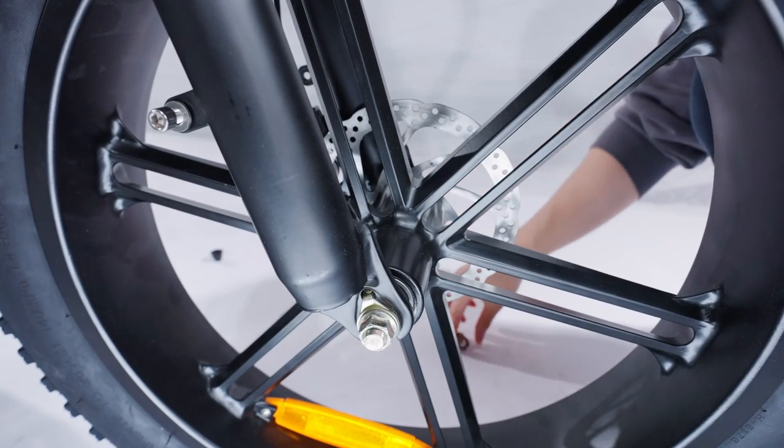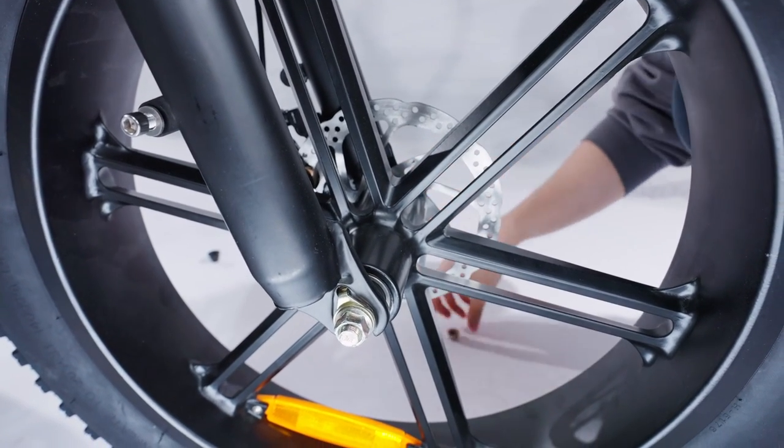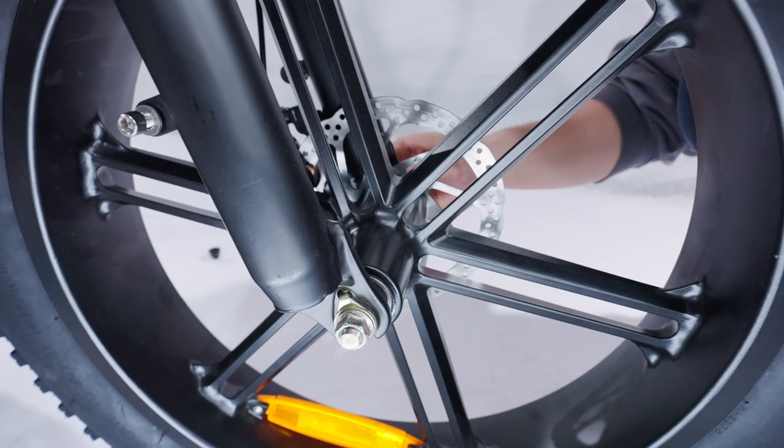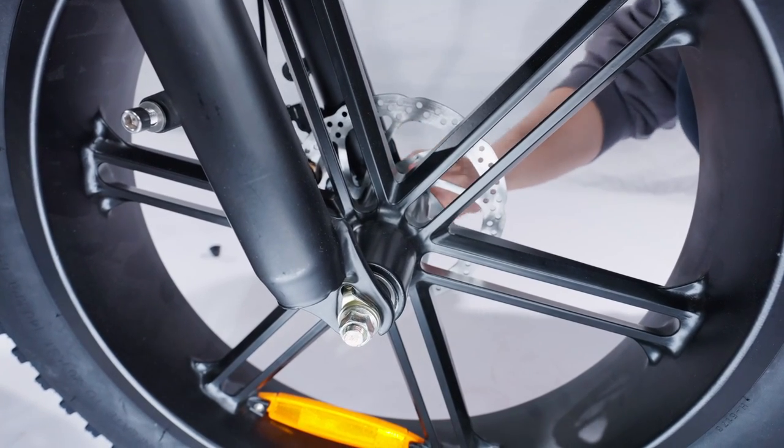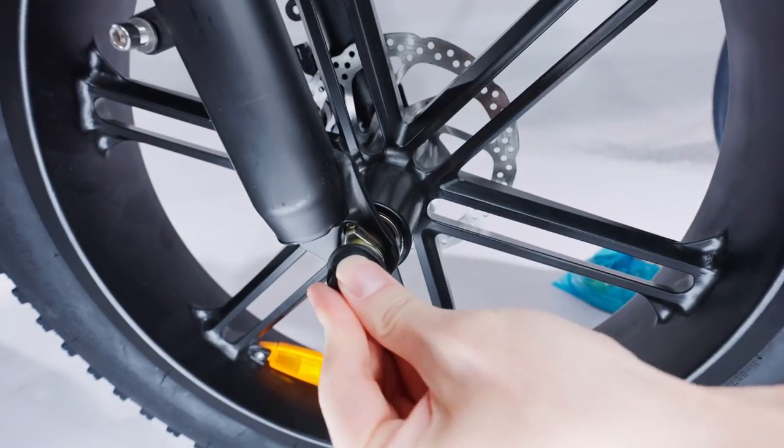At this point, make sure the axle lines up nicely. Then proceed to install the safety hook, gasket, and nut. You can now tighten up the front wheel.